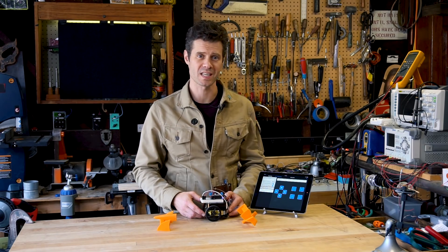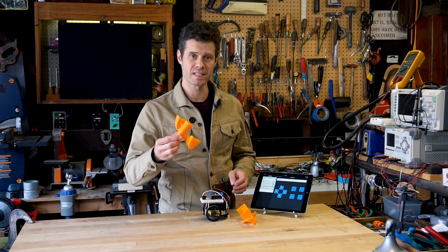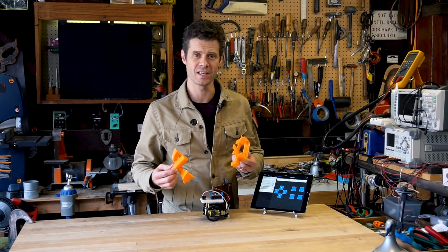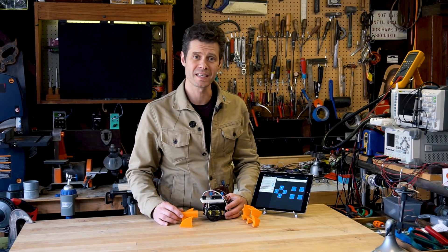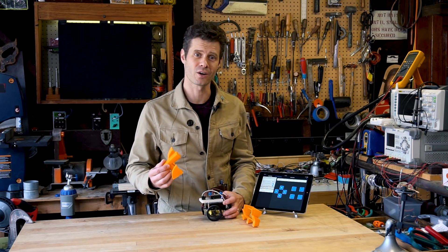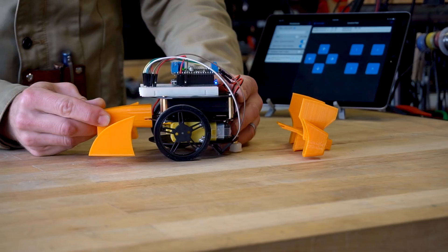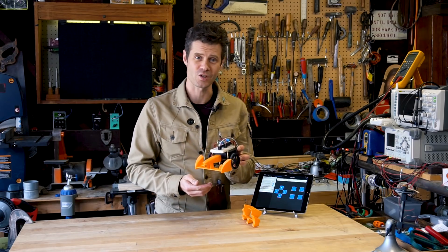In order to dress things up a little bit, I 3D printed the nose and tail based on the stylings of the real Formula E race cars. These are really easy to connect to the layered robot kit — all you do is slide them into the center layer, and that's all there is to it.